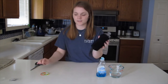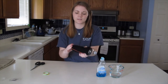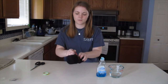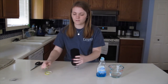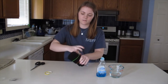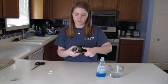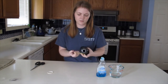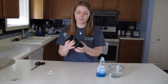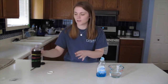To make sure the sock doesn't slide off, I'm going to take some rubber bands and put them around the water bottle so it stays secure. A couple should be fine, I'm just going to add one more just to be safe. There we go. I've got the sock pulled over the water bottle and the rubber bands are securing it on.